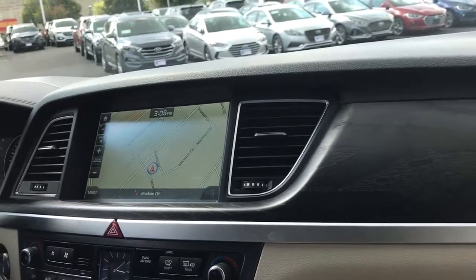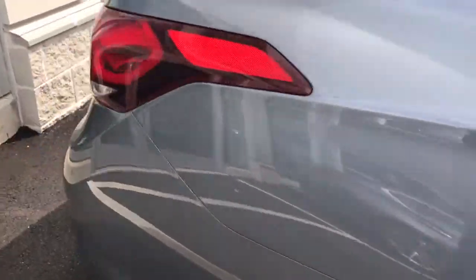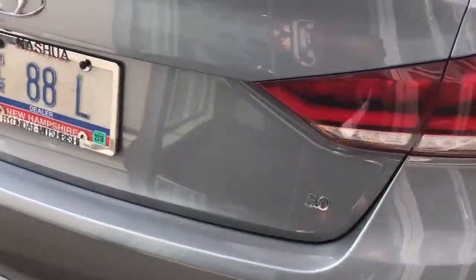Can I actually go outside quick to see the exhaust? Yeah, go ahead. Dang, sounds good for a Hyundai.